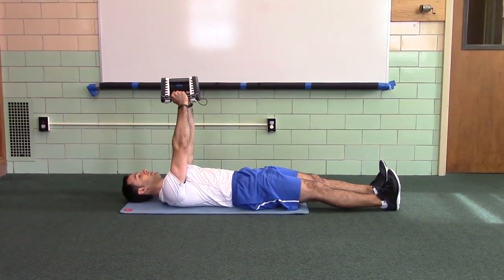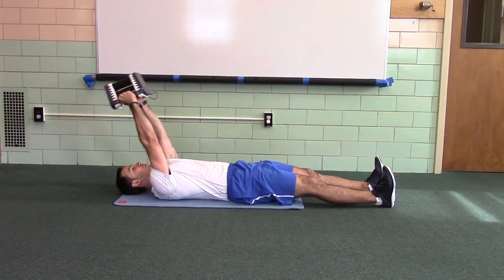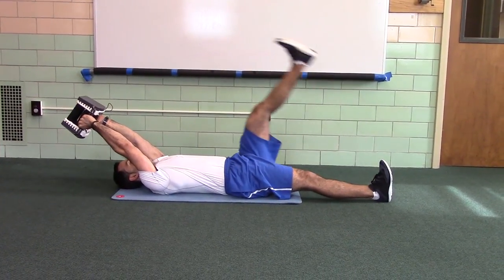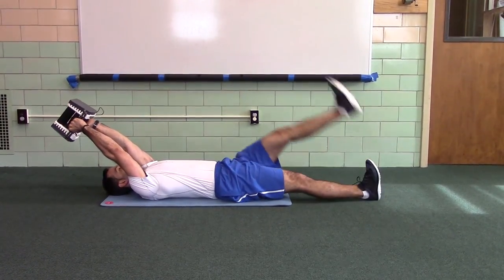Go. All right, chin's tucked, ribs down, back's flat. Reach over till you have a trembling. Hold, alternating, straight leg raise coming across your body.